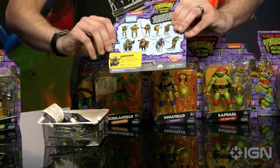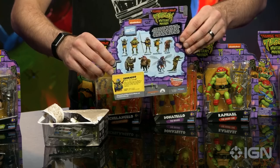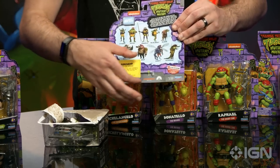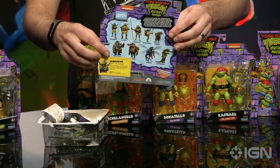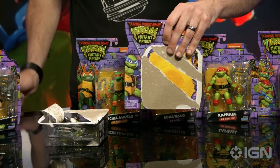One thing I want to point out: the card backs are gorgeous. They all have drawings of different figures in the line instead of just photographs of them. I love seeing the whole collection lined up there, plus these little cards that you can cut out, just like old-school action figures did in the 90s. And then beautiful artwork on the front. But hey, toys are meant to be opened.